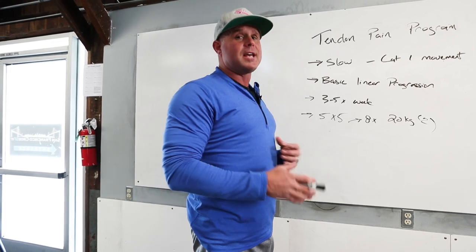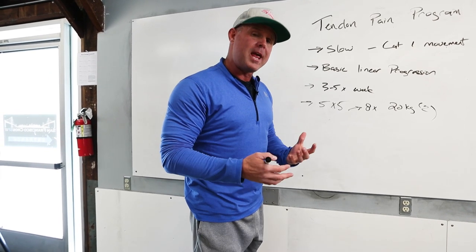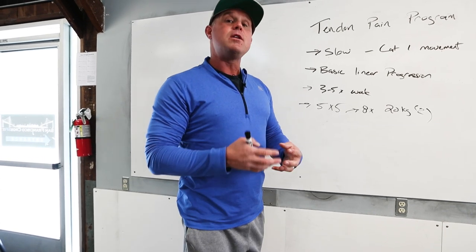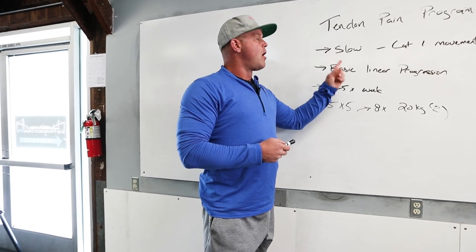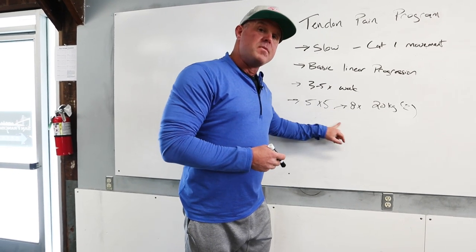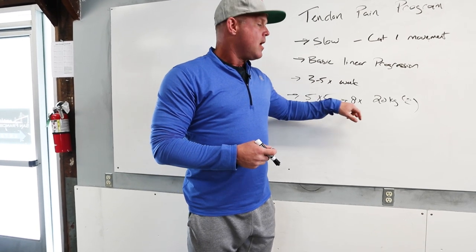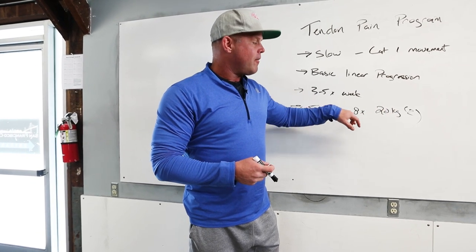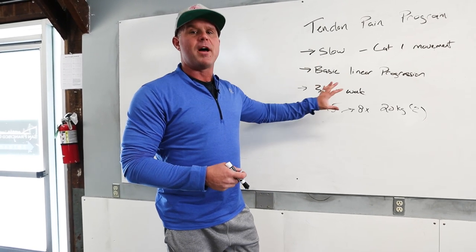Instead of saying rest and get off it, say let's back off, let's work slowly. A lot of times when we have tendon pain, we can move slowly and continue to train, continue to normalize function in that tendon — as long as we keep it slow, put ourselves on basic linear progressions, strip the weight way down, get a lot of frequency in at three to five times a week. That could even be a goblet squat, working up through the dumbbells. Five by five, as many as eight sets. This is how we simplify and demystify this.